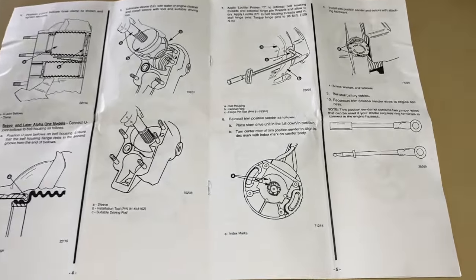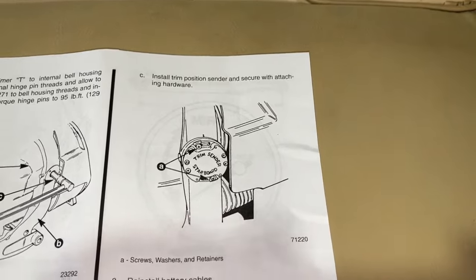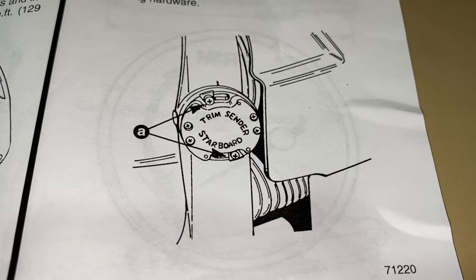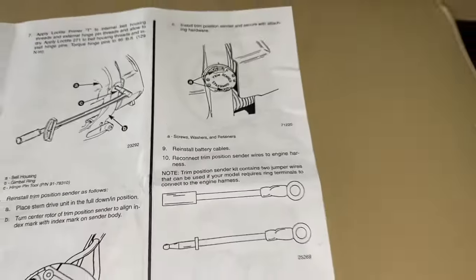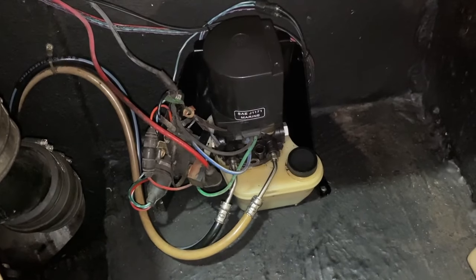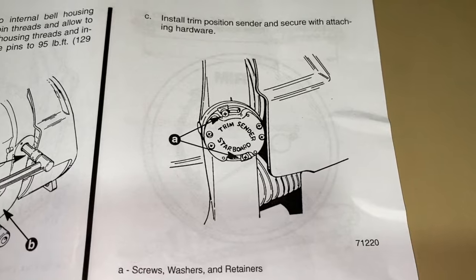Back inside the boat to the instructions — we have completed steps 8A and 8B. It is now time for step 8C: install trim position sender and secure with attached hardware. Take a good look at the picture showing exactly where the screws, both top and bottom, are positioned on the trim sender switch — we are going to mimic that exactly. Steps 9 and 10 — reinstall battery cables and reconnect trim position sender wires to the engine harness — are already complete.